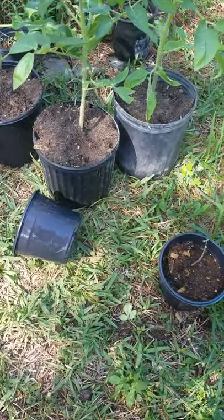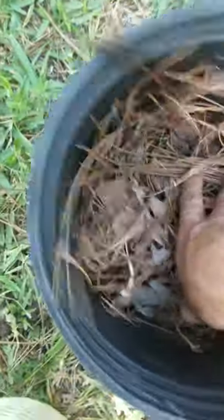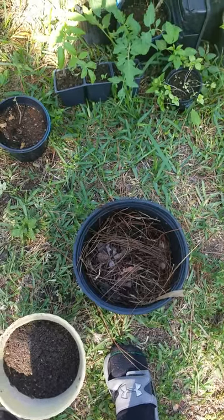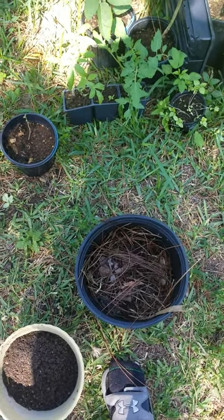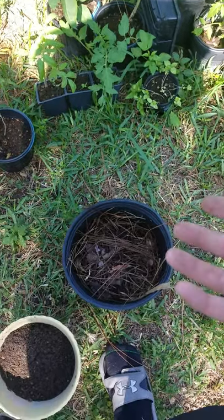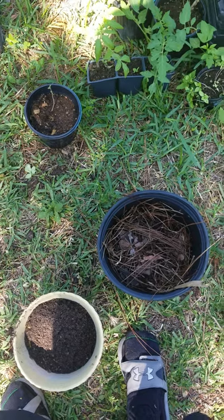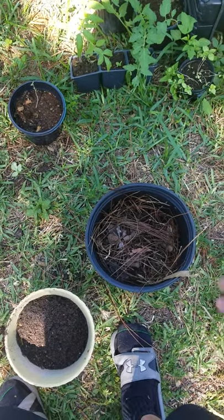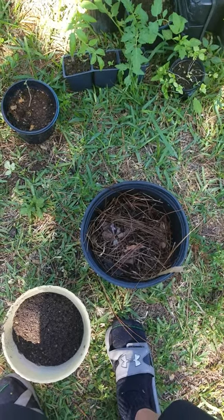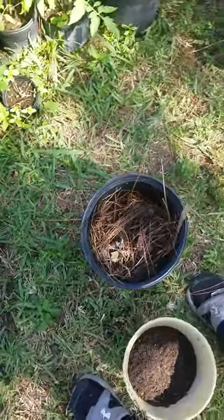what you can do is get pine needles, which are actually very acidic. That's okay for me down here because our native soil is very alkaline, so I'm not worried about it becoming more acidic. It'll turn black, which is fine for tomatoes. You can also put a little bit of eggshell in there, which is calcium, to take up some space.